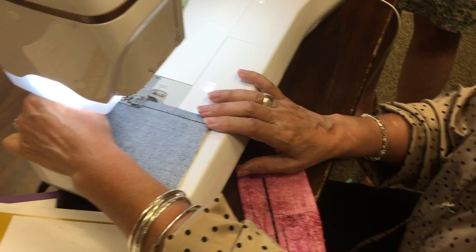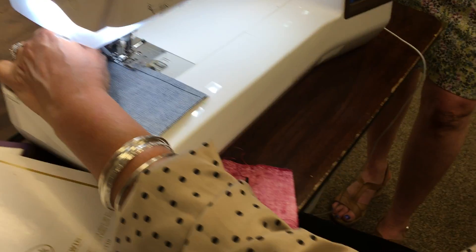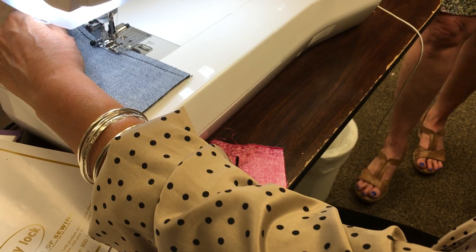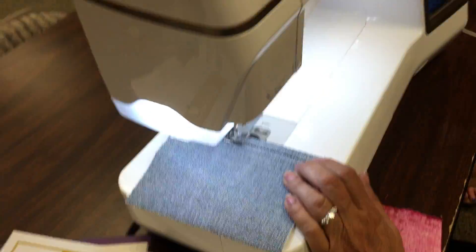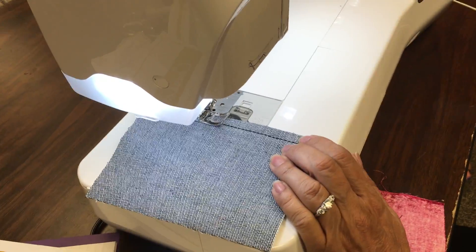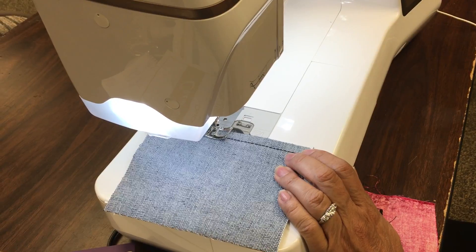So look — if you would do this stitch with a different color thread. All jeans have different color threads — yours is white or yellow. What you do is try to get that color, and when you do your jeans hem, it looks like that's what you bought from the store.